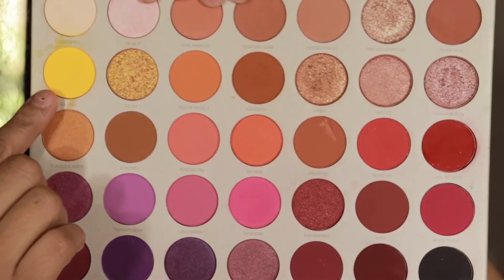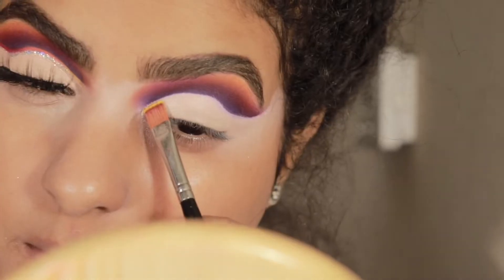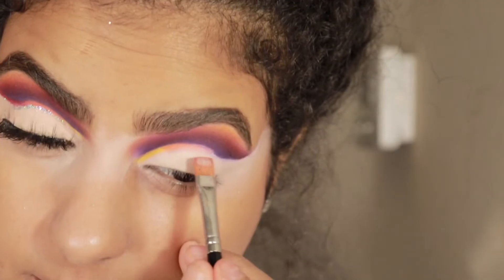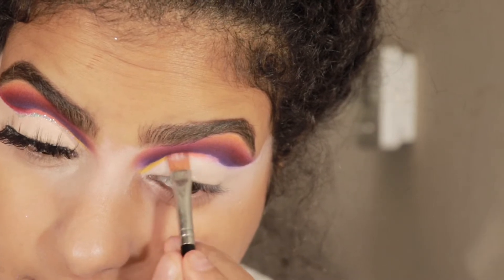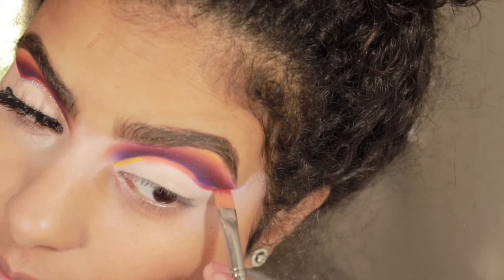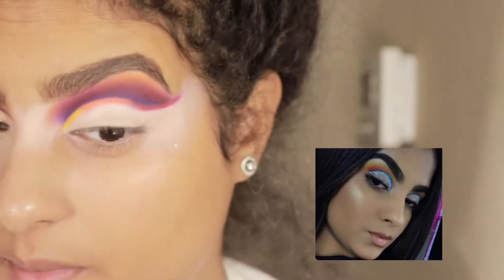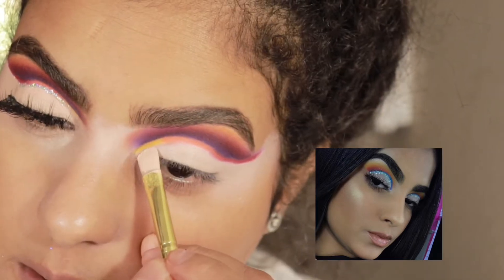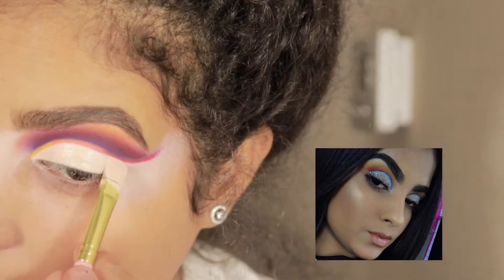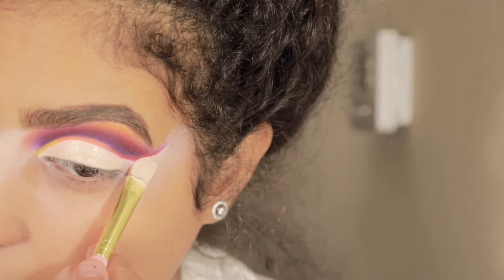We're taking the yellow, orange, and red shades and with this brush we're going to create a line, blending the colors in between as we apply so it looks blended and not harsh. Believe it or not, this is a recreation of an old look I did before — not the same color combination, but back then it was so hard for me to create this look and now it's just so simple. This is proof that when you practice your creativity it gets easier and easier.